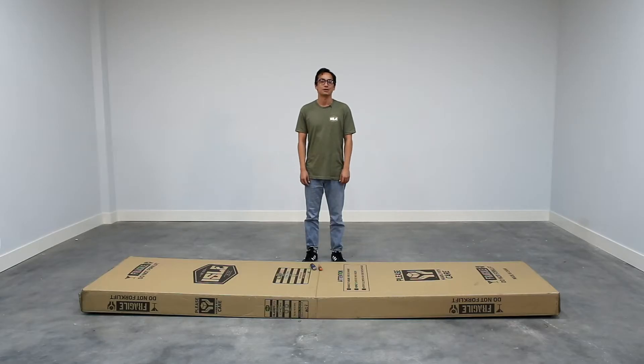Congratulations on your brand new Isle stand up paddle board. We will now walk you through the best way to go about unboxing it.